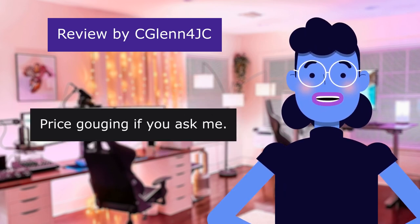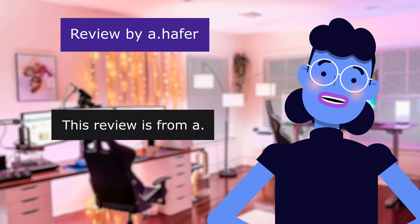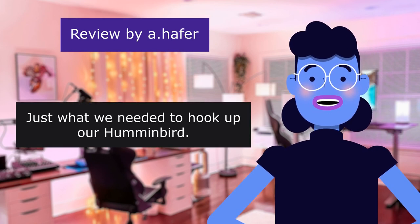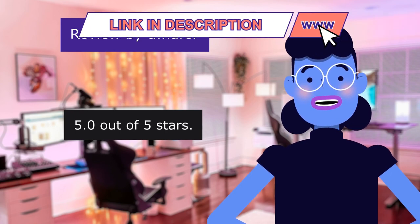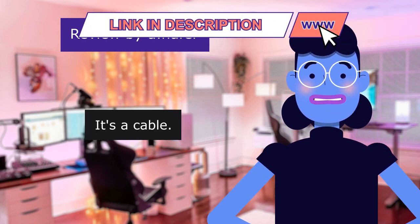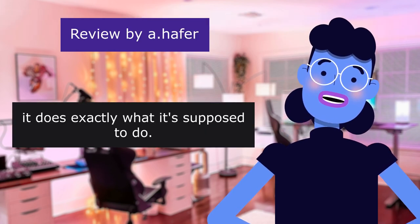Price gouging if you ask me. This review is from 'Just what we needed to hook up our Humminbird.' 5.0 out of 5 stars. It's a cable. It does exactly what it's supposed to do.